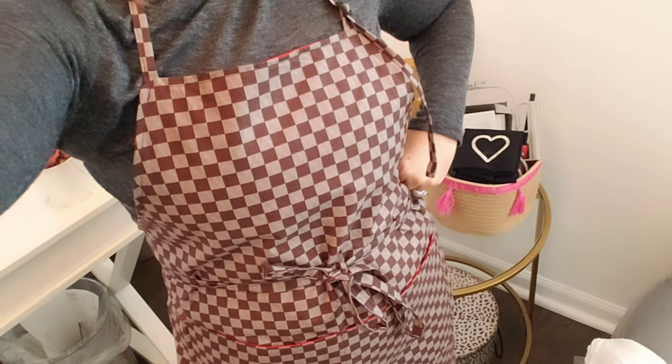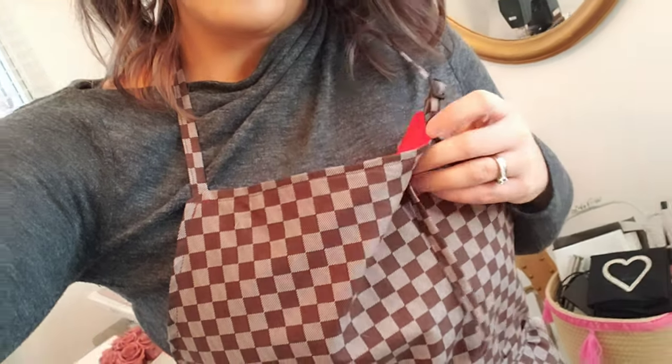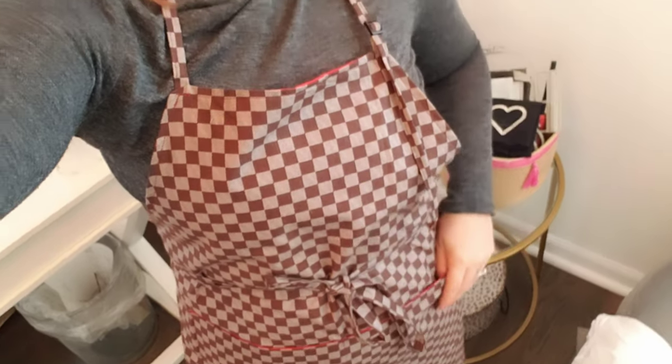So I picked out this fabric — it's a brown checker print. I also have it in blue, and the back side of it is red. I'll show you snippets of how it looks on the mannequin, but it can also come in blue. So if you wanted it with the blue inside pockets and a blue back, I can make it that way — just message me.